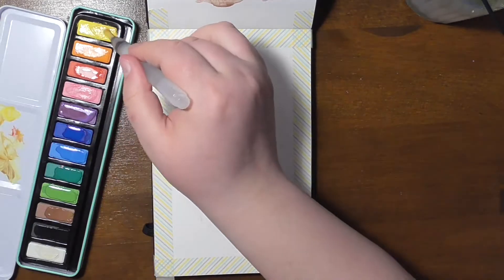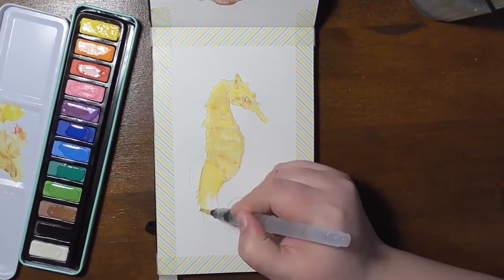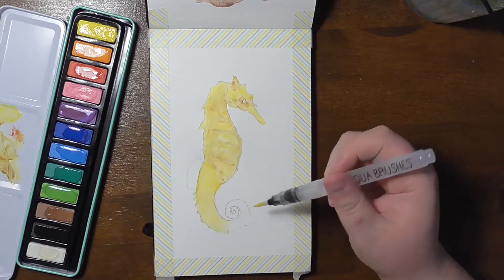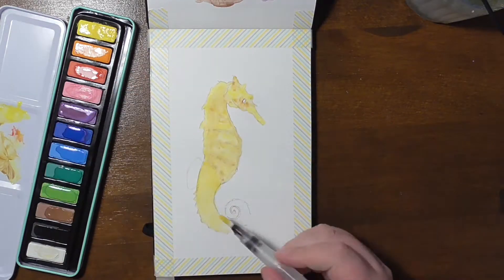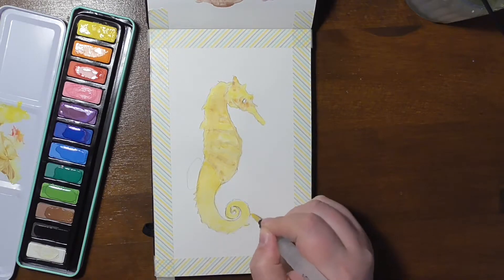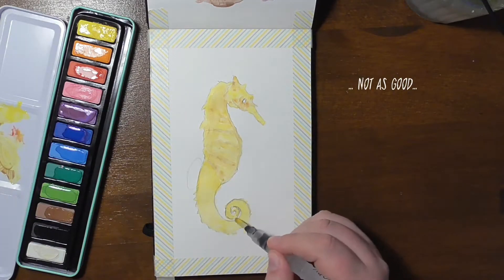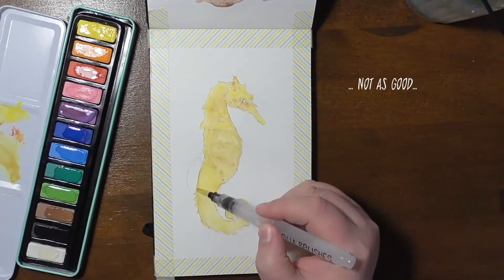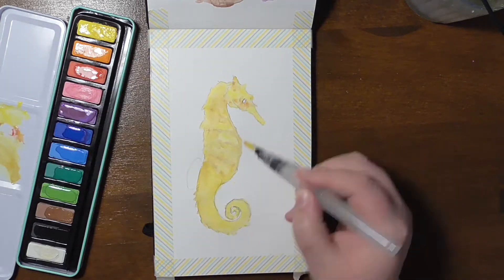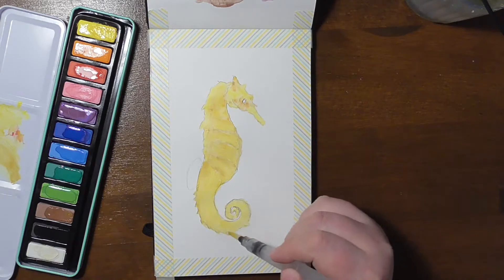For this challenge, although this pack of watercolors was labeled as true watercolors, it's not. It's chalky, but not as bad as I remembered those school paints to be. The paints for this cheap art supply challenge were probably the worst that I've painted with so far.